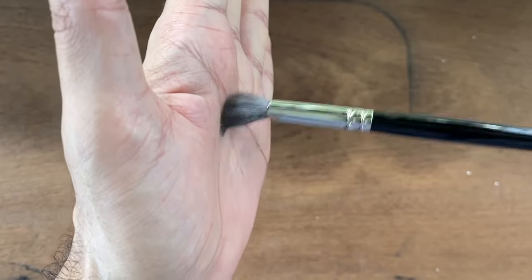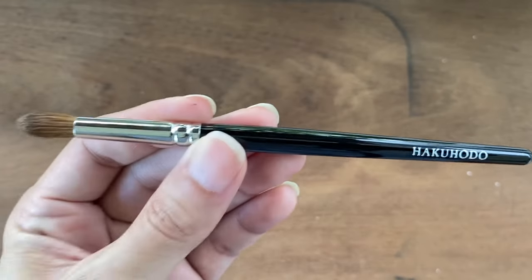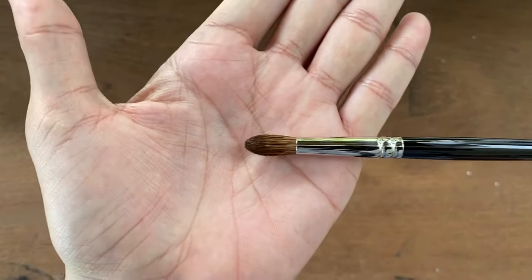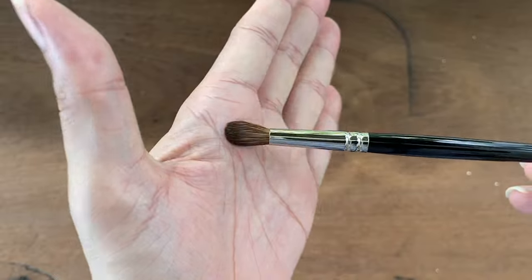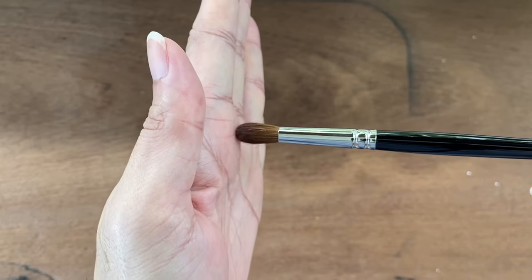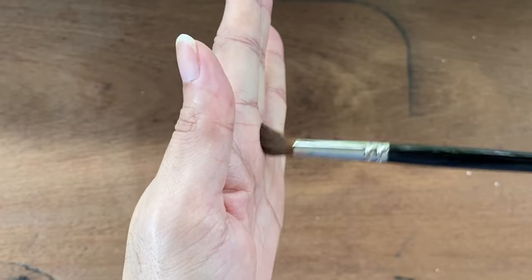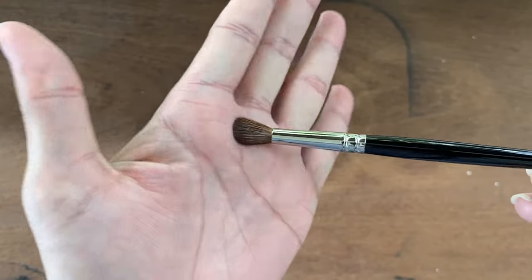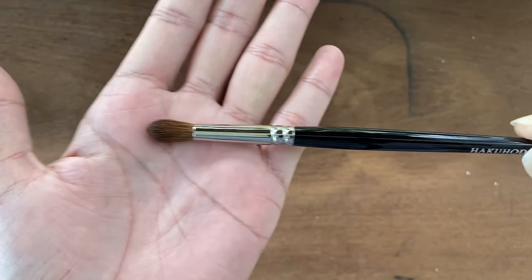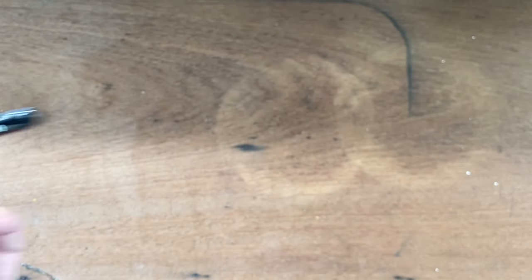Next is the G5517 brush. The brush head is made of horse hair and although it feels very soft to the touch, it is quite a strong and resilient brush. If you need something to blend out very hard-to-blend colors or hard-to-pick-up pigments from the pan, this is a great brush to use.